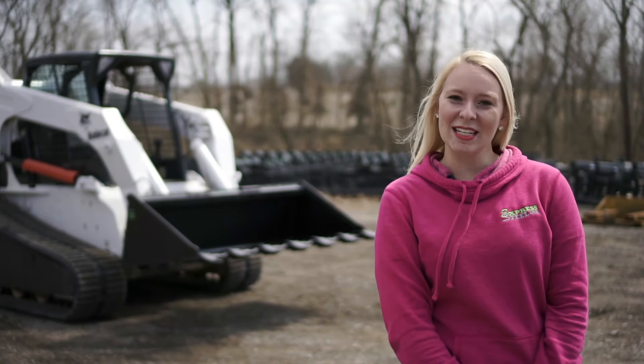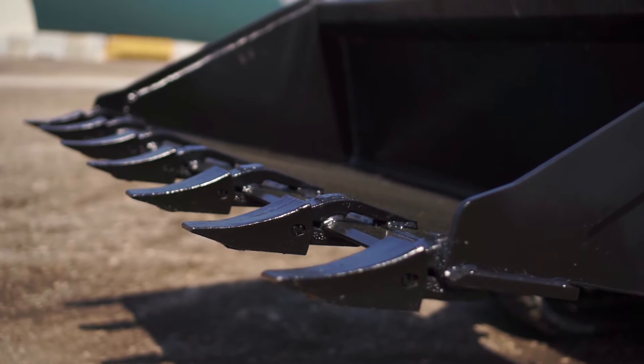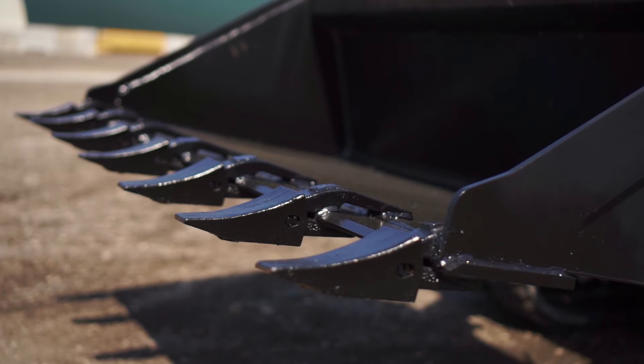Hey viewers, it's Skye with Express Steel and we are looking at our ES attachment line. Today's featured product is our tooth buckets. These are great for digging, scooping, and moving material, and we have a variety of sizes.